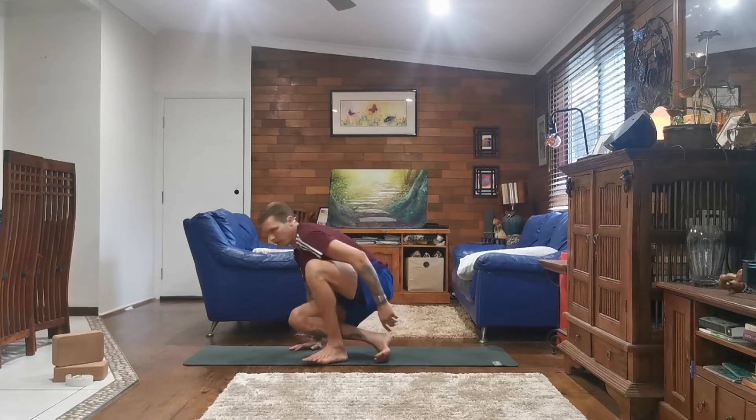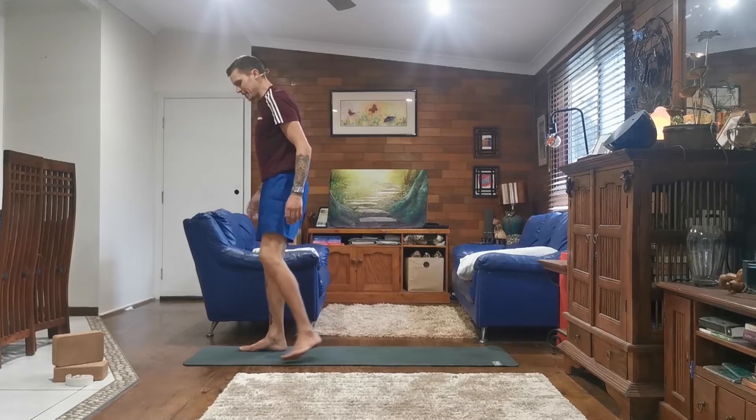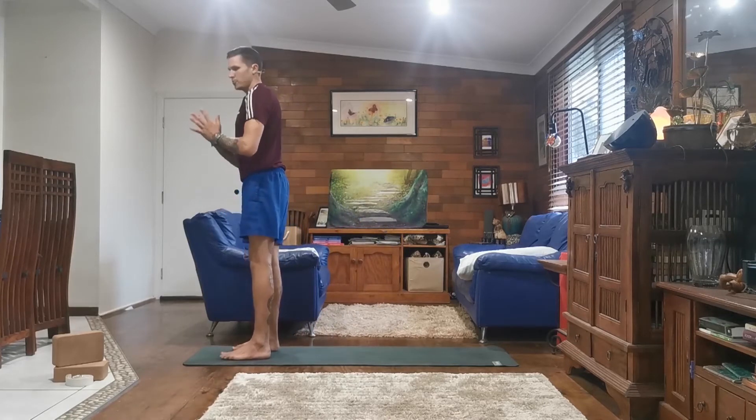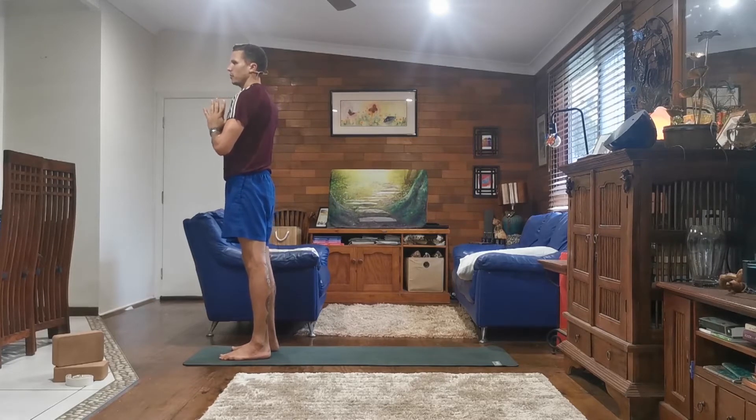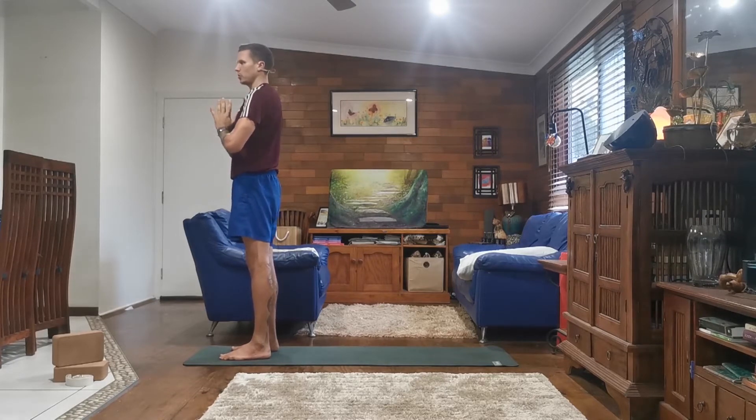So enjoy and follow along. Today we will start by standing at the front of our mat, our feet hip-width apart, bringing our palms together in Anjali Mudra at the centre of our chest. We'll start today by doing two rounds of Surya Namaskar A.